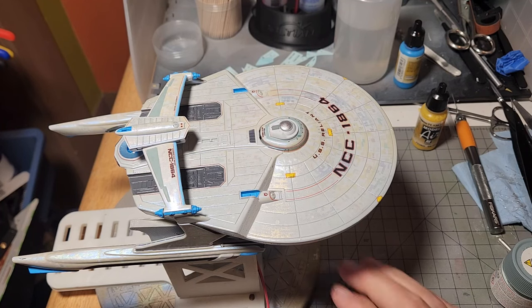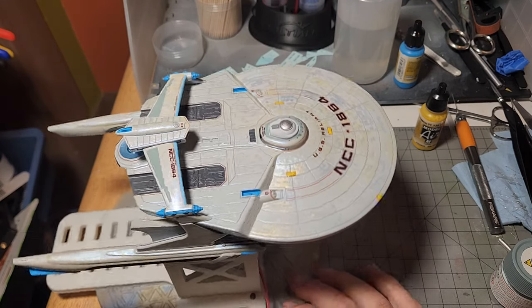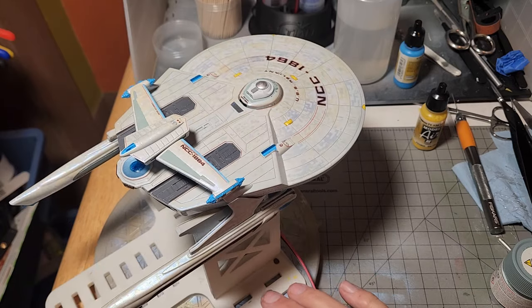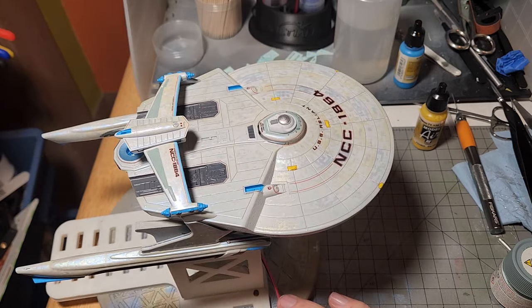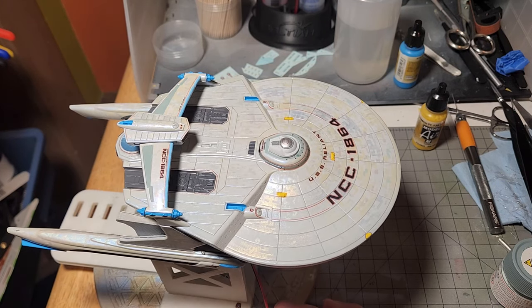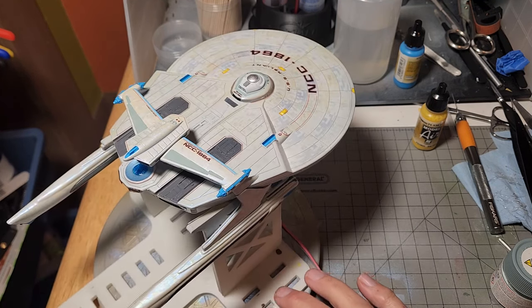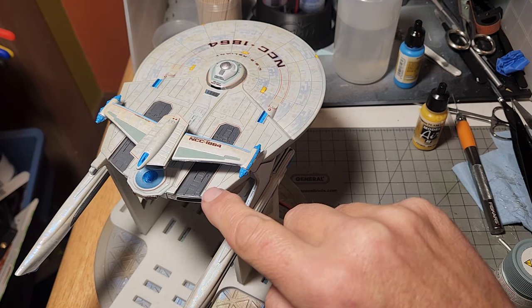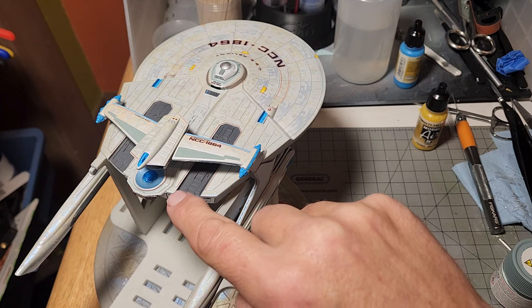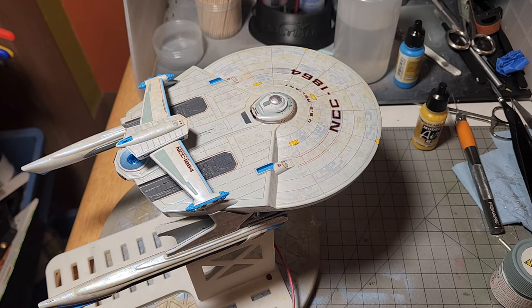Well, this is how we're looking right now. I've got most of the decals on. Now, these things, even with that triple coating of the spray lacquer, are a booger to get done right. And some of the worst parts of it are, of course, we already talked about getting those pen stripes going down there. Those are bad. The stripe around the base of this top crystal never seems to line up correctly.